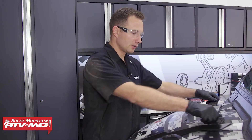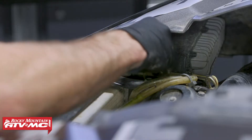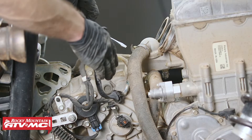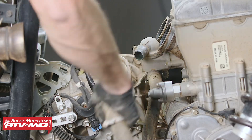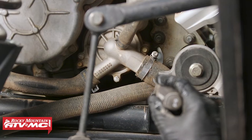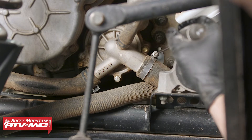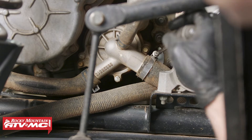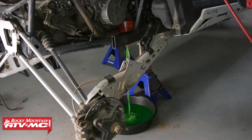Now we're going to drain the coolant. Remove the hood, then remove the radiator cap. Next, disconnect the hose from the thermostat and drain all the coolant into a drain pan. Then remove the cooling hose from the water pump to finish draining the coolant. We didn't use a funnel, but using one can help prevent the coolant from making a mess.